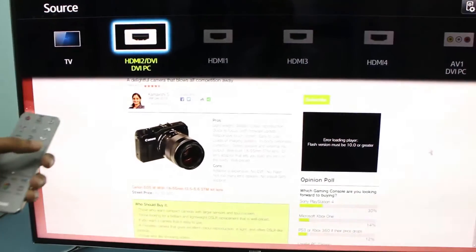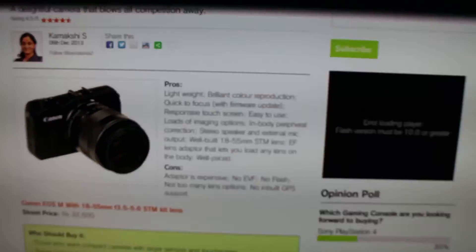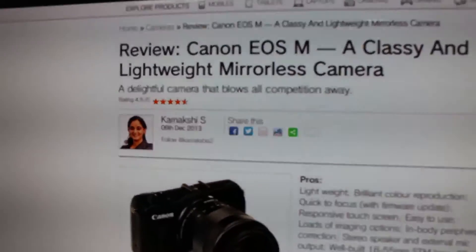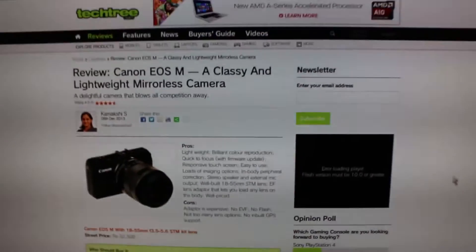And now, voila — look at the change. Just zoom in. The text is proper. The face is proper. So basically, unless you do that, if you're working on a PC or a console, you won't get the optimum resolution. And you should notice how improved the picture quality is. So that's all.